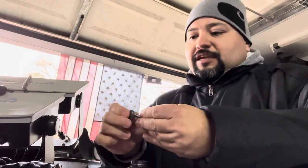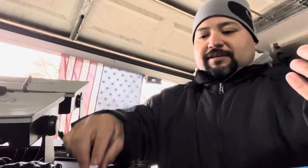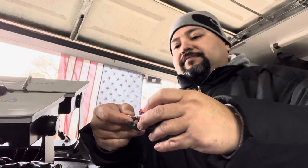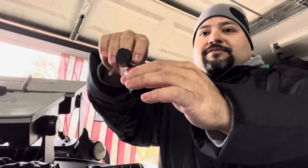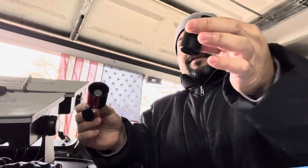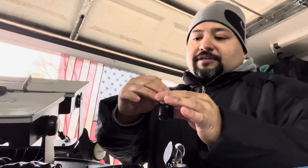You get your washer that fits — that one's too small. For the most part they're all the same diameter, so there we go, that one fits. Now you're gonna take your lock, put your key in there, turn it and the bottom is gonna fall out. Now you have these two pieces. You're gonna take this, put your screw with your washer in there.